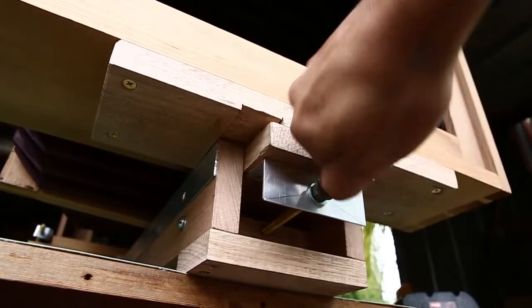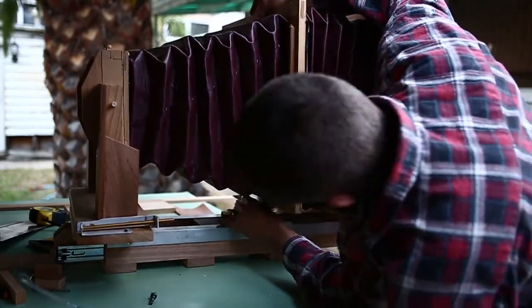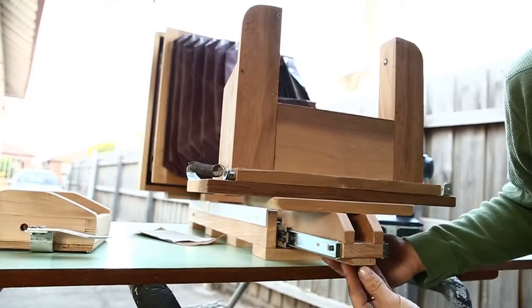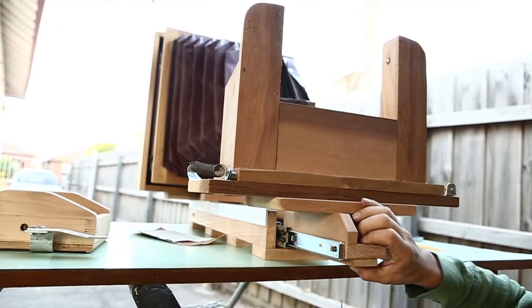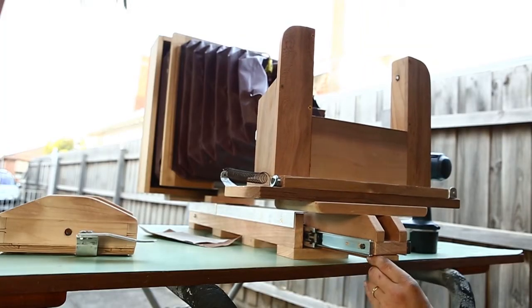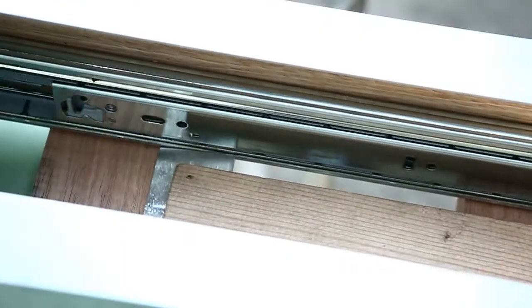A prop for the middle standard — you can see this used in a lot of ultra large format cameras. This is like a ratchet gear to set the enlargement, and right now it's just dependent on the elasticity of the bellows to pull it back and keep it stable, which could be a problem if I were to aim the camera downward.